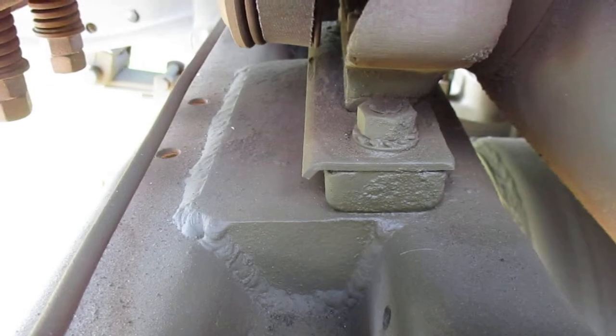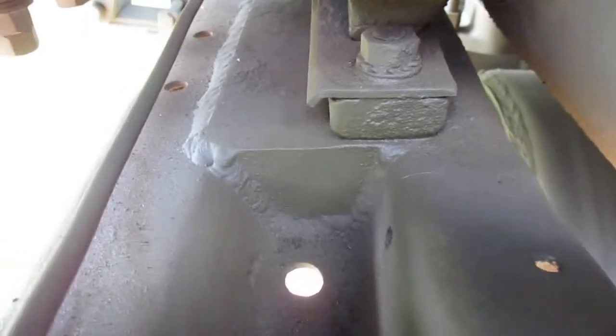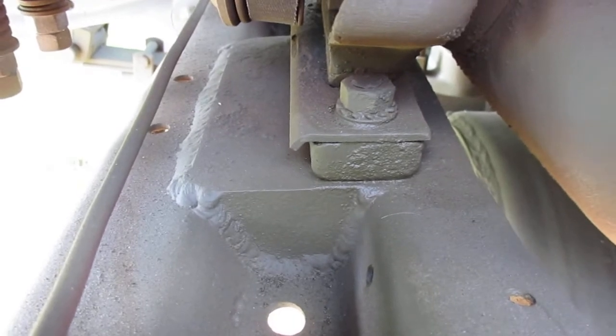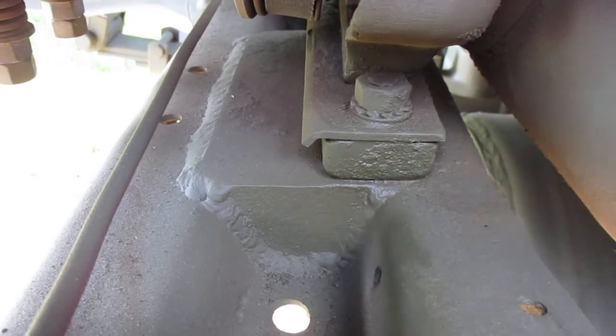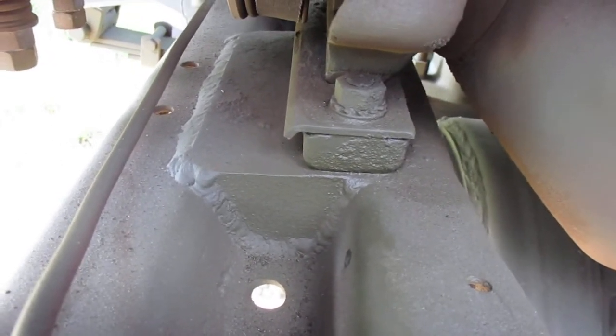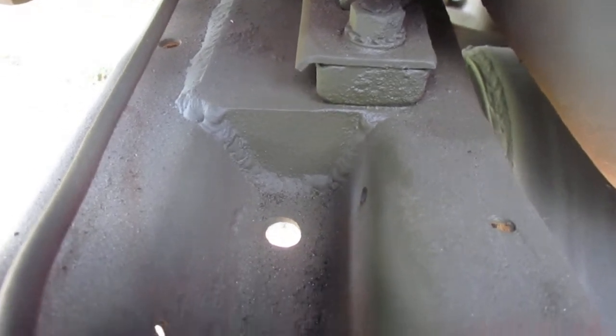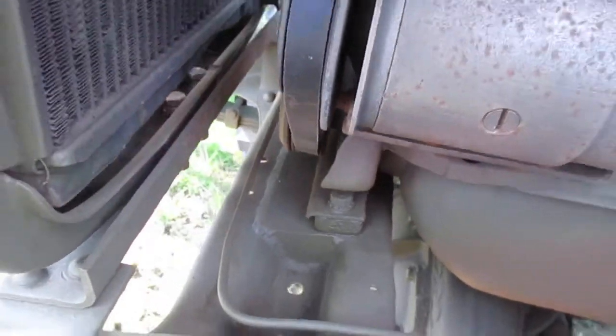I probably went overkill, but I blocked off the trough there because I didn't want water pooling. There's a nice weep hole there to let the water out.